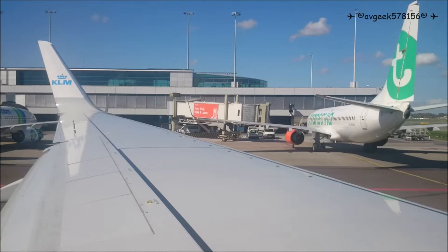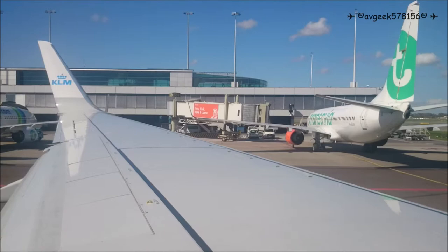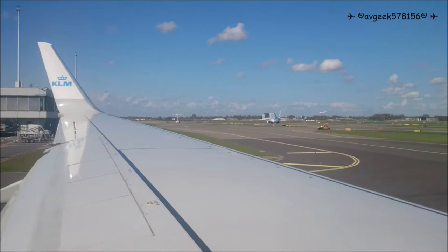Should we have to evacuate the aircraft over water, there is a life vest located near your seat. Open the bag and remove the vest. Slip it over your head, pass the strap around your back and fasten it to the front.